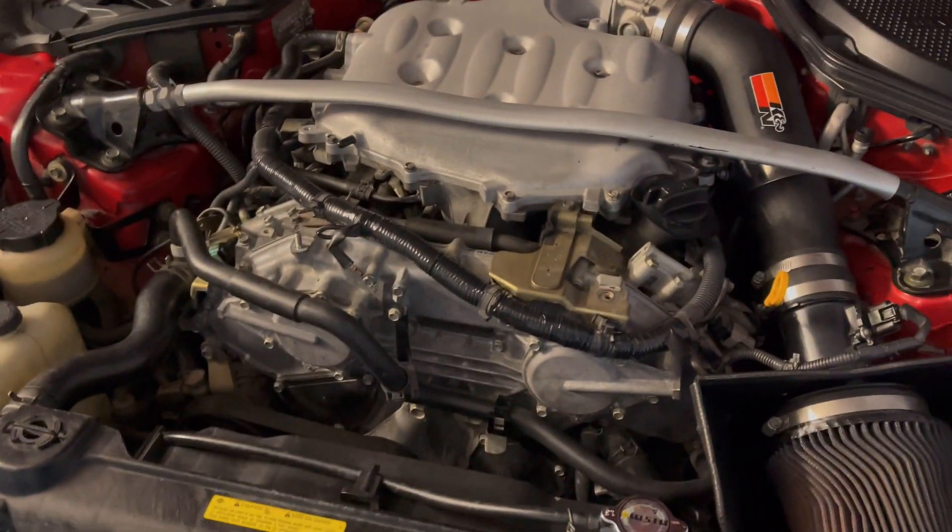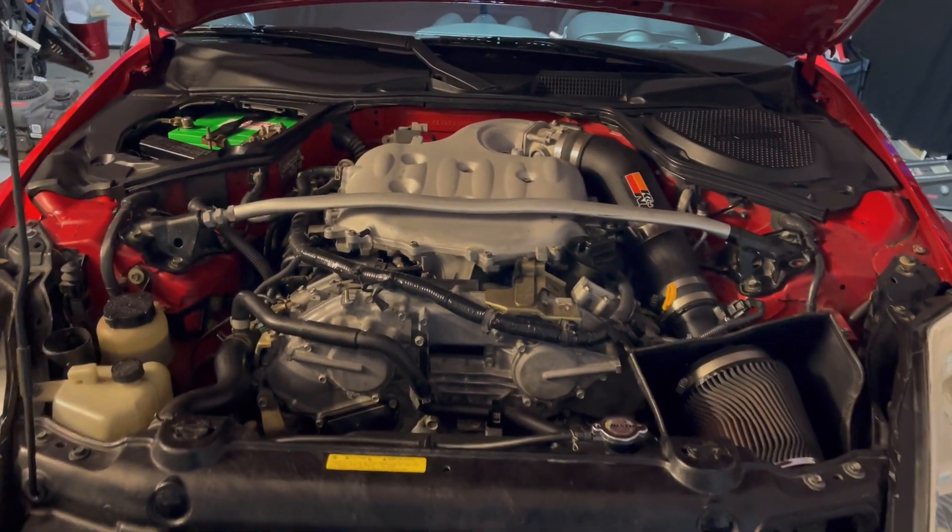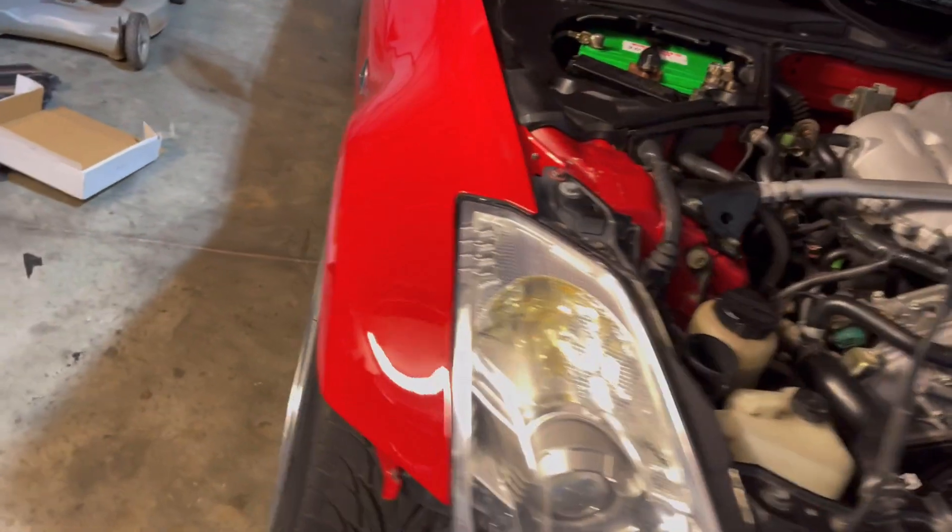I got the engine bay detailed up a little bit this morning — a little bit goes a long way, looks like a brand new car underneath there. So I'm pretty excited about that, but now let's get the Z up on ramps.